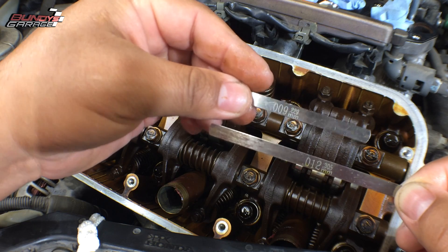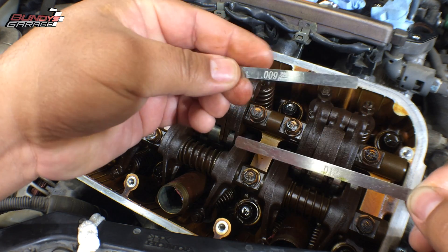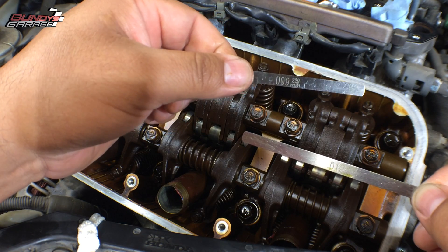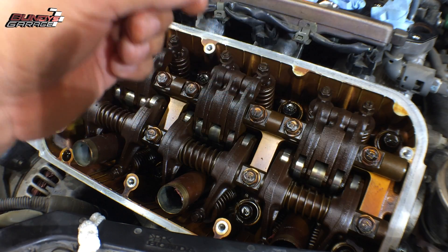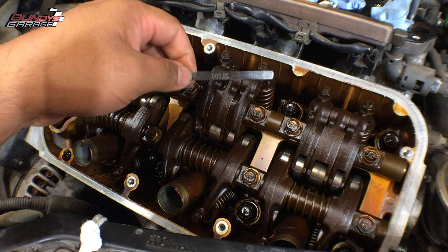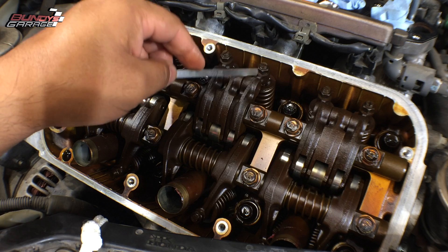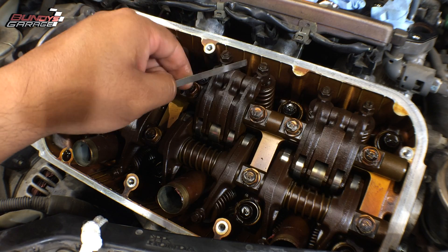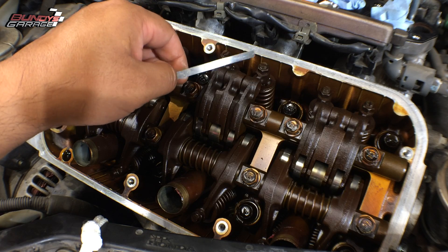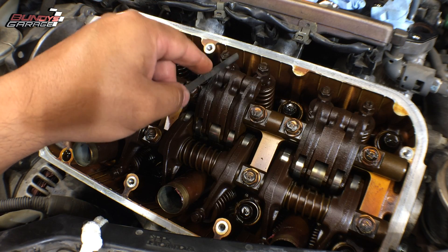I'll put some links down in the description below. But I also want to tell you, if you want to see me do an actual adjustment, I'll put links down there as well. I'm actually not going to adjust these. Like I was telling you before, sometimes you get lucky and you don't need an adjustment. I like to do this check before adjusting, because if you don't need to adjust it, don't adjust it. If it's fine the way it is, don't touch it. It's better to leave these alone than go in there and run the risk of getting it wrong.